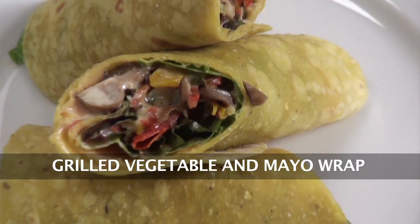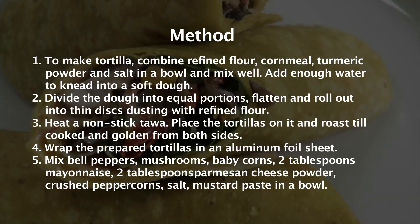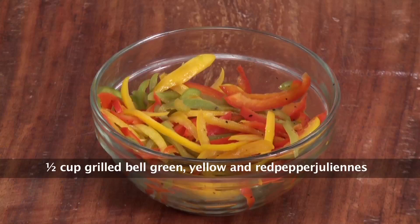Welcome to Sanjeev Kapoor Khazana. My name is Zai and today I am going to make a very simple wrap from Tortilla. The name of the recipe is Grilled Vegetable and Mayo Wrap. Let's quickly see the ingredients.